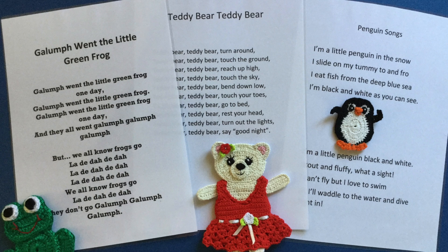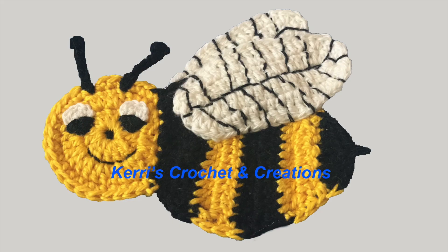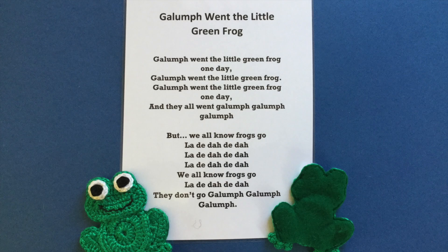Hello everyone. Thank you for joining me. I'm Kerri. Today I'll be showing you some appliques I made into finger puppets. A little girl I babysit loves singing nursery rhymes, so I made finger puppets to take along.